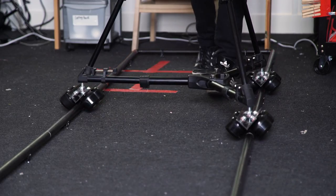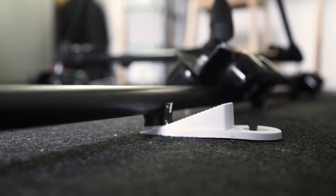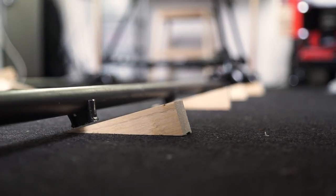On set, the door wedge can also be used to help level the track. You possibly might need a few more door wedges depending on how long and the type of surface you're building the track on, so making them out of wood will be the cheapest option.